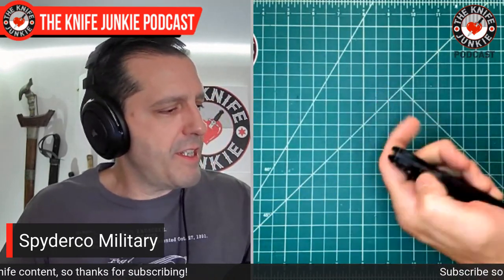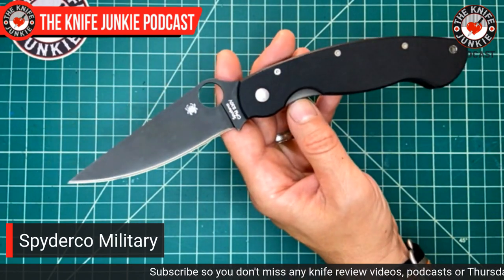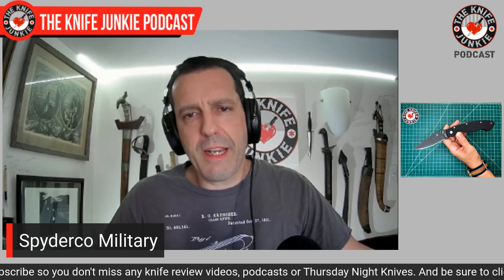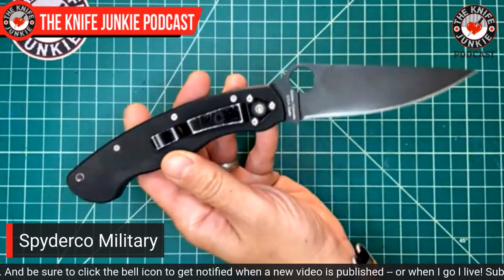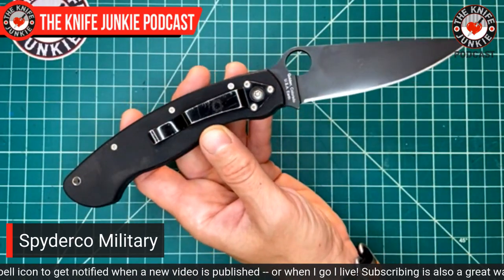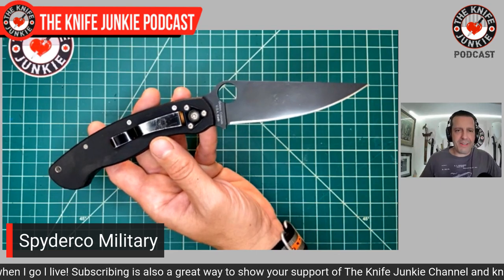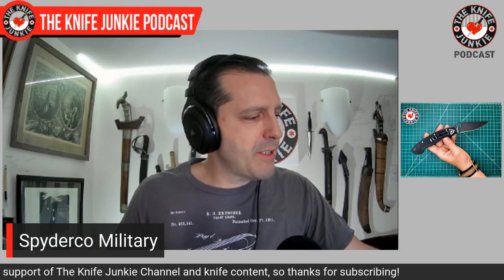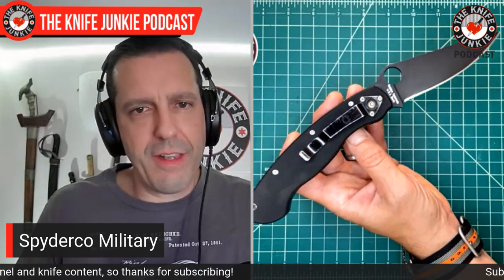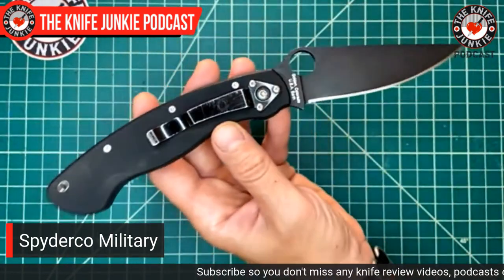This is the DLC version. I have seen this in many different iterations — titanium, M4 steel from Blade HQ, and G10 handles. This is the one I have, and my dad and brother have one too, so there's a kinship there. This one I sold to my buddy Ian Lewis, martial arts phenom, and then bought it back from him a year later because I just missed it that much. He got rid of the box, but that just solidified it for me — I'll never get rid of this knife.